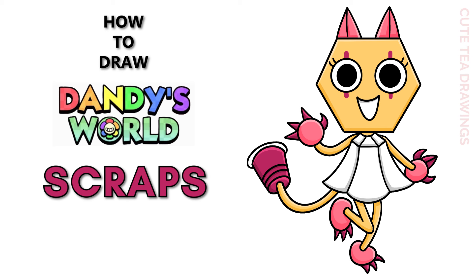Hey guys, welcome to Cute Tea Drawings. Today I'll be drawing Scraps from Dandy's World. I'll be drawing on my tablet, but you can also follow along on paper. Please remember to like and subscribe. Okay, now let's get started.